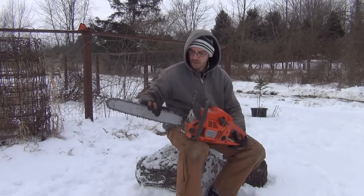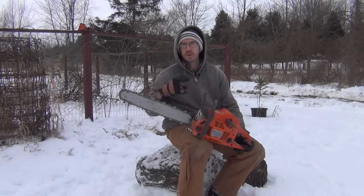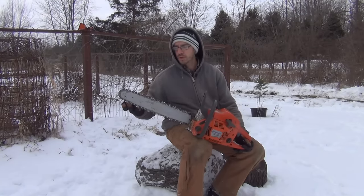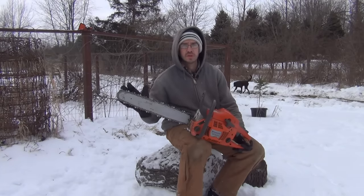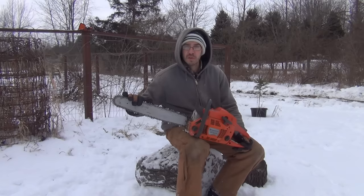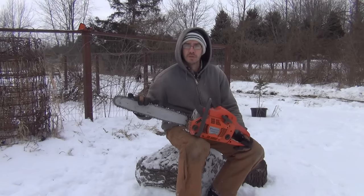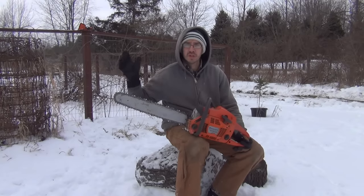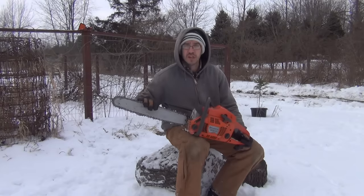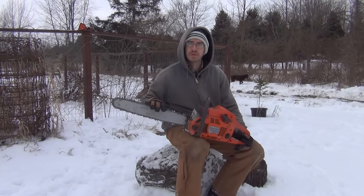We're going to be using the Husqvarna Rancher 455 — a solid little saw I've had for quite a few years. I also have a Stihl with a different bar, but unfortunately this sharpener will only work with a bar that has a pre-drilled hole, or you can drill one yourself. The chain on here is fairly new but I've beaten it up over the past couple of weeks — run it through pallet wood, hit a couple nails, and hit the dirt quite a few times. So it's starting to get a little dull.